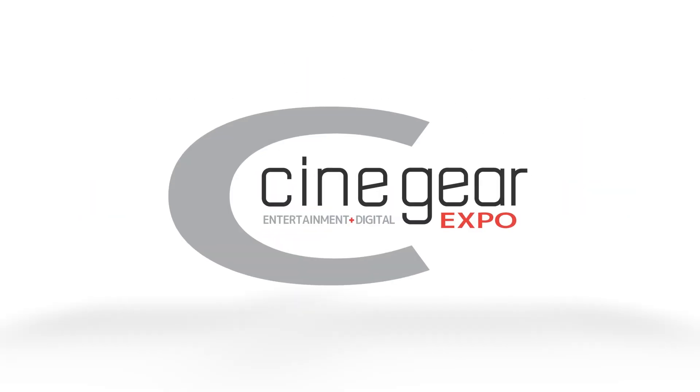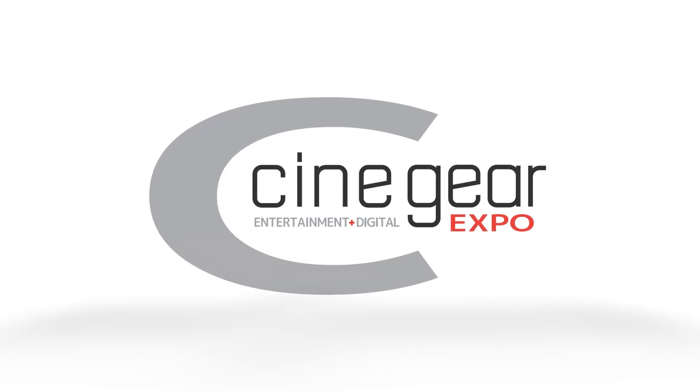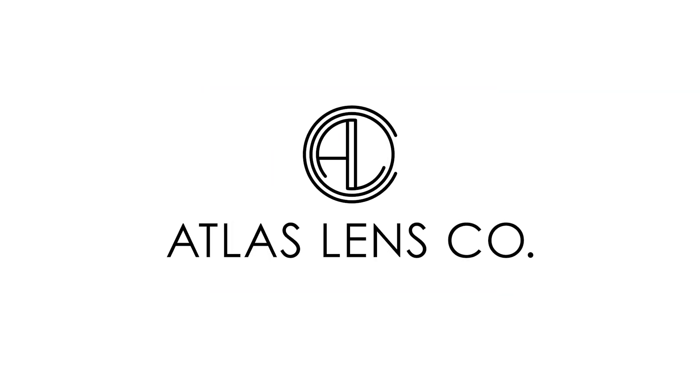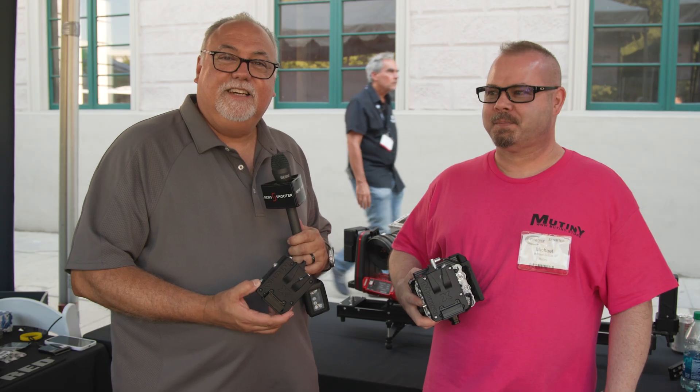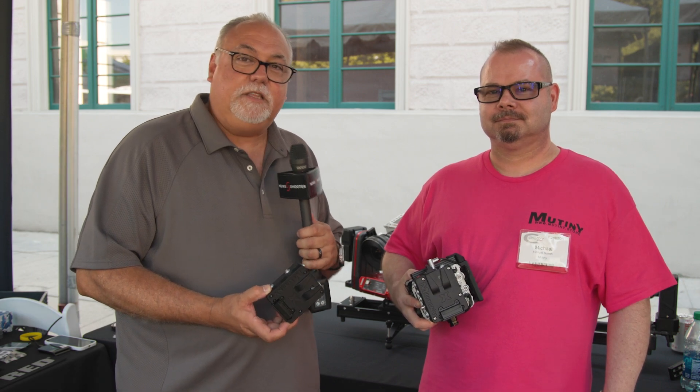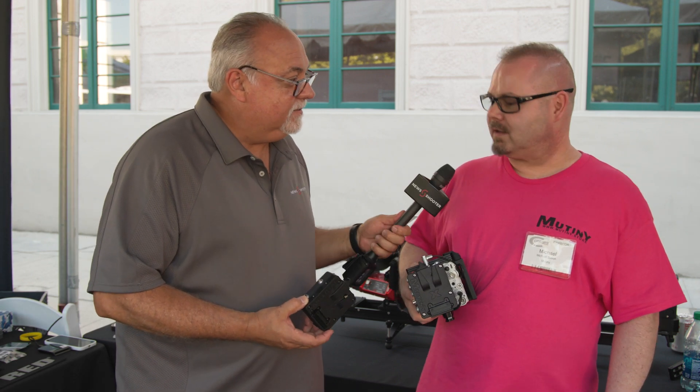New Shooter coverage of CineGear 2024 is sponsored by B&H and Atlas Lens Co. I'm Eric Nasa with NewShooter.com at CineGear 2024, and I'm at the Mutiny booth with Michael. How's it going, Michael? Good, how are you?